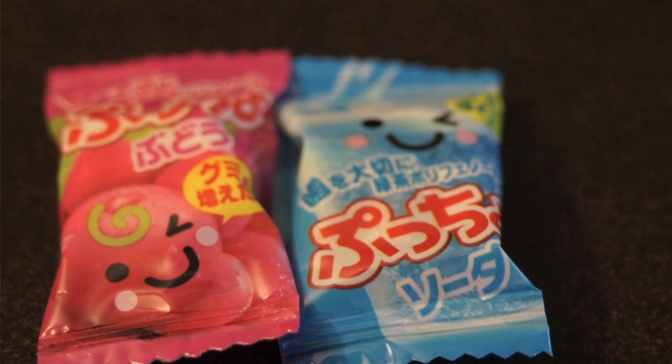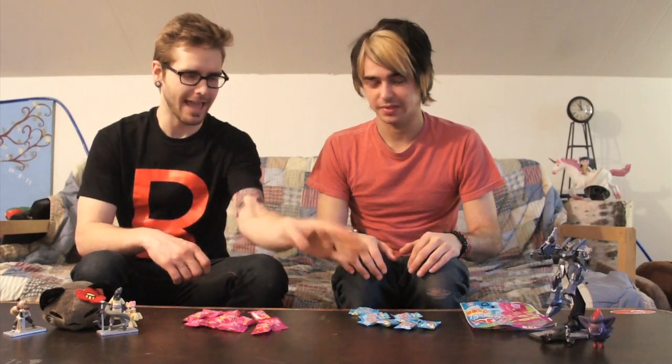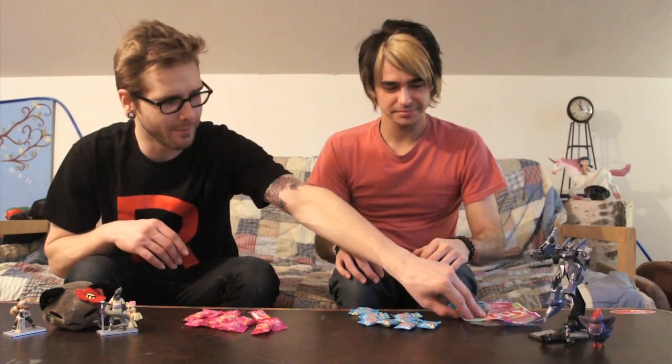Do you think it has an even amount? Yeah, I was actually just thinking that myself. Eleven. Eight. Eight soda flavor. Eleven Budo flavor. If you have OCD and you expected an even amount, you would just lose it. Eight. Eleven. Why would they do that? Give us a couple more, even it out.